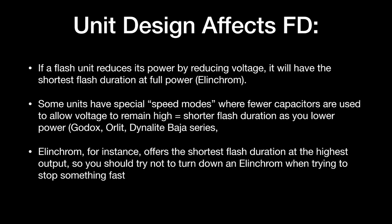The way a unit is built and designed by the manufacturer affects its flash duration. If a flash unit reduces its power by reducing voltage, it will have the shortest flash duration at full power — this is how all Elinchrom monoblocks are made. White Lightnings are made the opposite way: the more you turn them down, the shorter the flash duration gets. Some units have special speed modes where fewer capacitors are used to allow voltage to remain high and give shorter flash duration as you lower the power — Godox, Orlit, Dynalite Baja series all work like that. Elinchrom offers the shortest flash duration at the highest output, so you should avoid turning them down when trying to stop fast action.